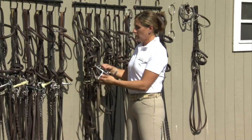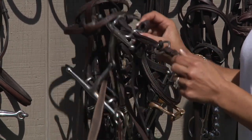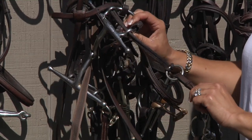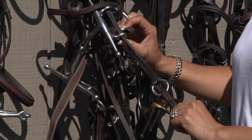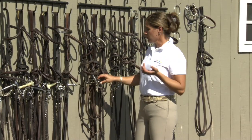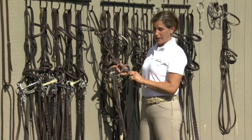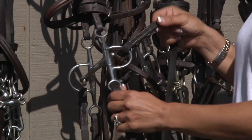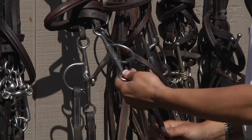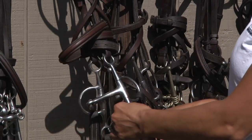This is what we call a full cheek gag. It's the common full cheek with a second rein that runs on a rope, and when you add pressure to the rein it lifts the bit in the horse's mouth. This is a full cheek elevator, which again has one rein on the snaffle and a second rein on the bottom of the full cheek, causing the pressure to turn the bit in the horse's mouth and elevate the bit for leverage.